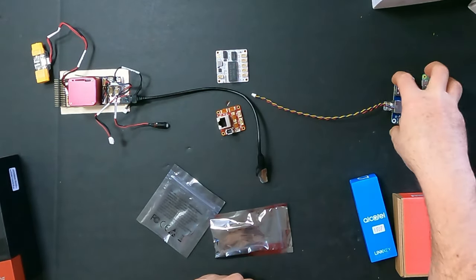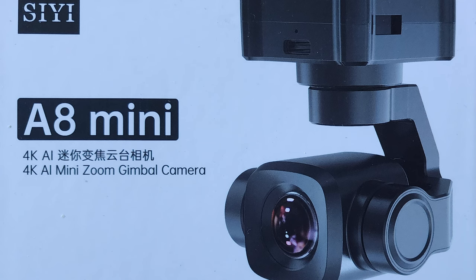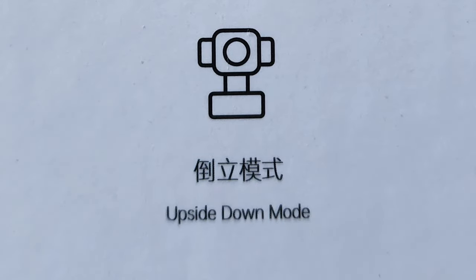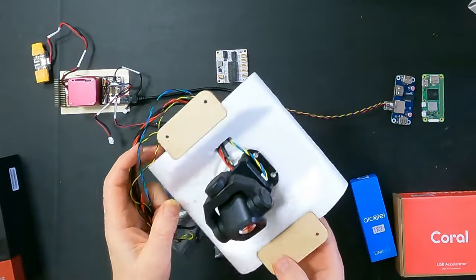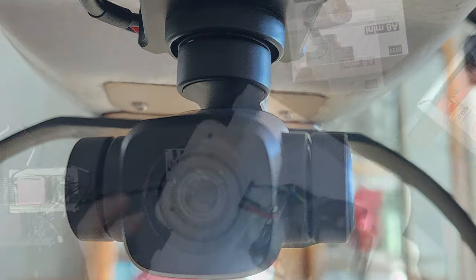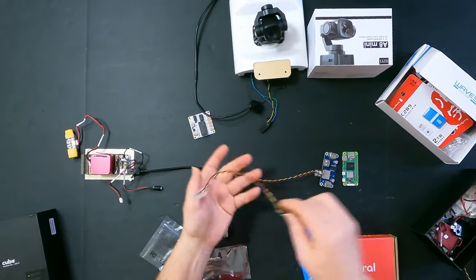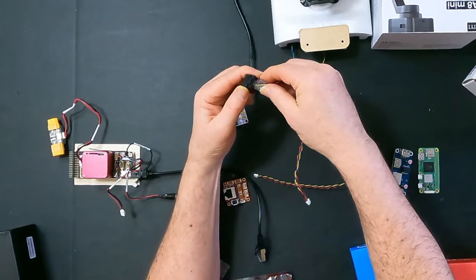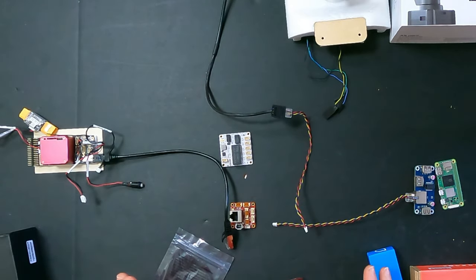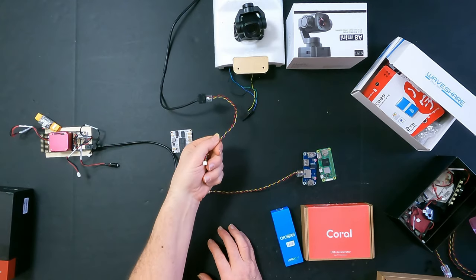Next we have the A8 mini. The A8 mini is an advanced gimbal camera from SIYI, and here we have it — I've taken it out of its box because I had this installed in a plane. This A8 mini gimbal camera is designed to be mounted upside down like that. It's a very nice little camera and it has an Ethernet connection here. This A8 mini Ethernet connection will also take one of these RJ45 connectors, which will connect to the Switch Blocks — probably to the switch — and that will work.